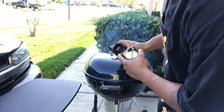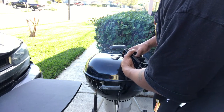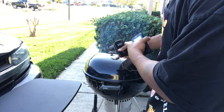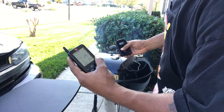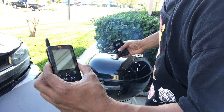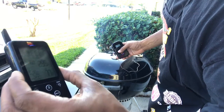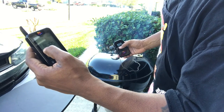Now I turn the power on on the actual unit, and it should automatically start reading temps. One says 295 — it already synced up. As you can see, it's reading 295 and 77 degrees. The reason it's blinking is because the meat probe reading is off — actually, I've got the probes in backwards.